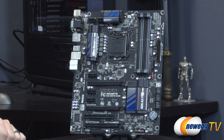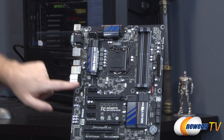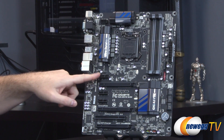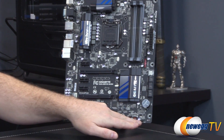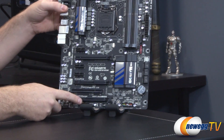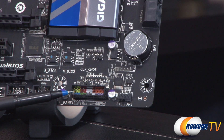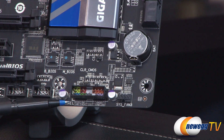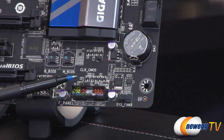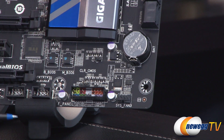I wanted to point out the fan headers. There are two up at the top — both CPU fan headers, CPU A and CPU B. There's a system fan header above the PCI Express slots, one more down on the bottom right, and one more just left of center. Down here is system fan 3. Next to that are your front panel connectors, encased in a little block, color coded inside with a chart below. Above that is a clear CMOS header — just bring your own jumper to clear the CMOS.